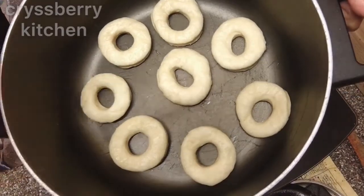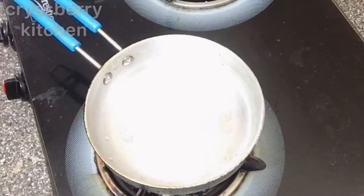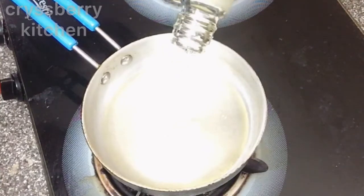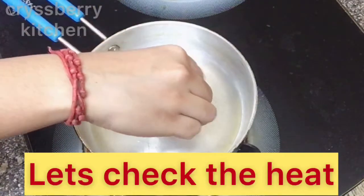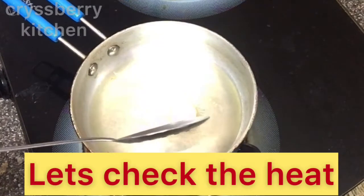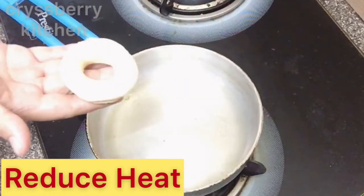Now we will start frying our doughnuts. Take a pan and add oil up to half an inch height. Keep the flame on low to medium. We'll check the heat with a small piece of dough, because we don't want our doughnuts to get burnt. If the heat is too much, just reduce it before adding the doughnuts.